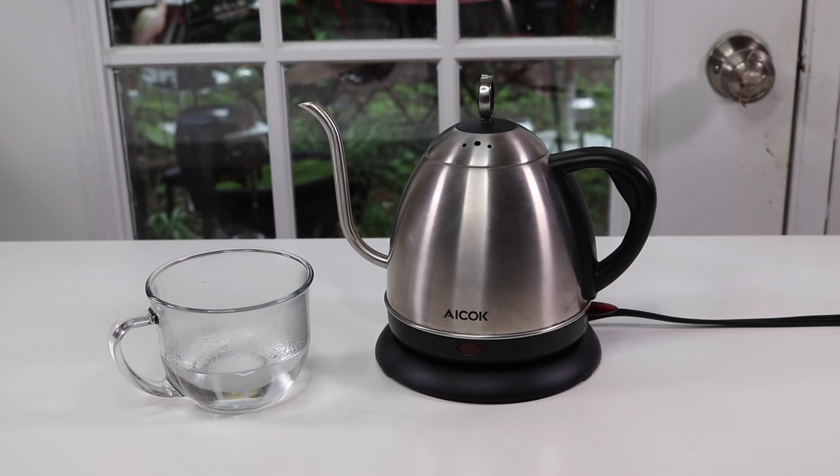I still use a full-size tea kettle as well — if I have people over or I'm needing to boil a lot more water, I'll use that. But most of the time it's this one, and I'm very pleased that I got it. If you like this video, feel free to hit subscribe and let me know your thoughts in the comments.